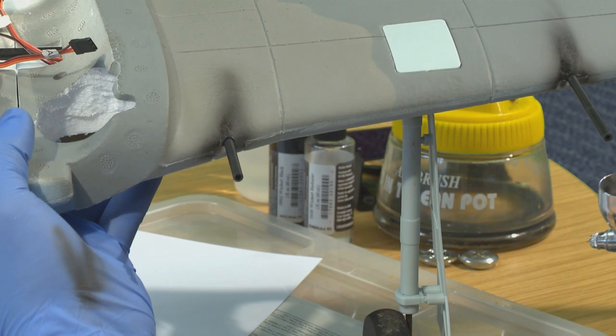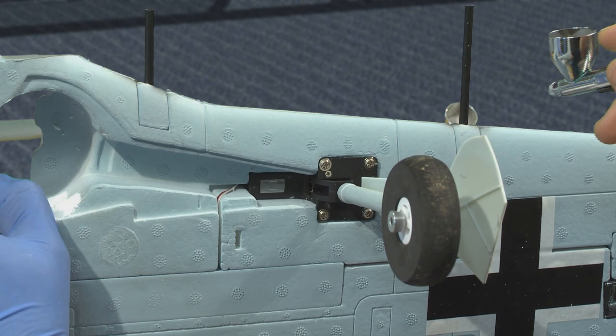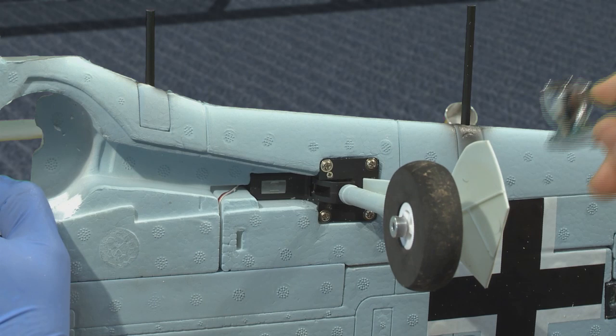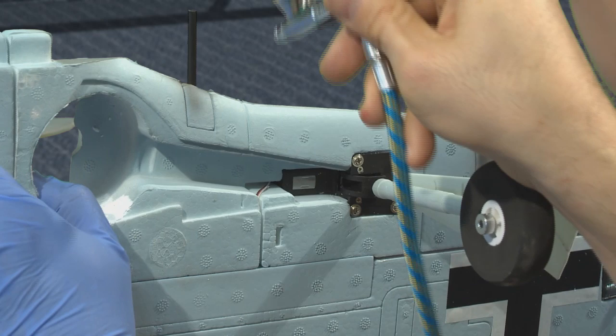Got a bit of extra weathering on the wings. And of course, don't forget the underside of the wing as well. Just remember to match the general width of the paint that you put on top.